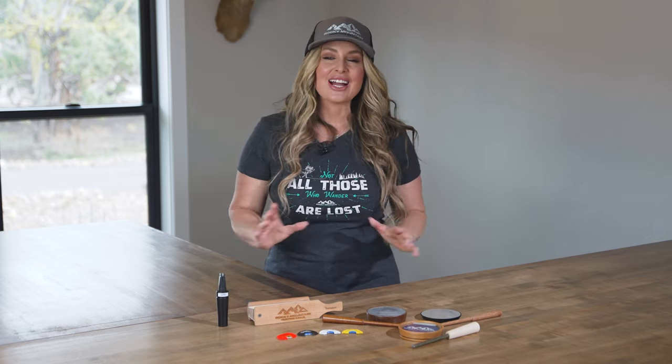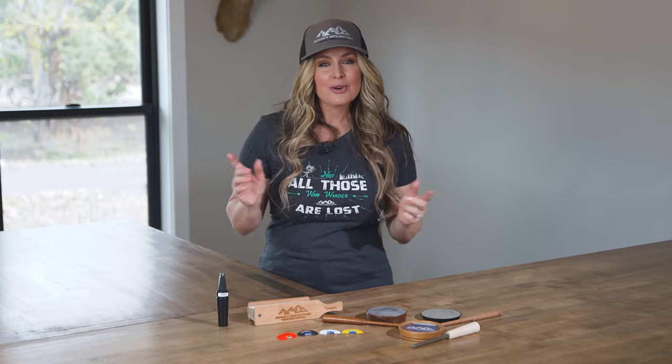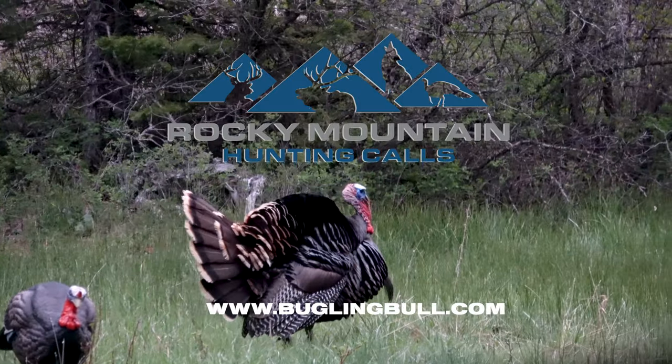Regardless of what type of calls you end up taking on your turkey hunt this season, all of us here at Rocky Mountain Hunting Calls are wishing you good hunting. If you want to learn more, go to BuglingBull.com.